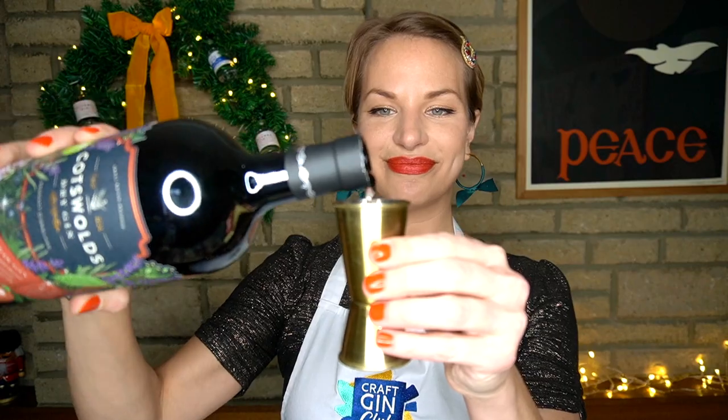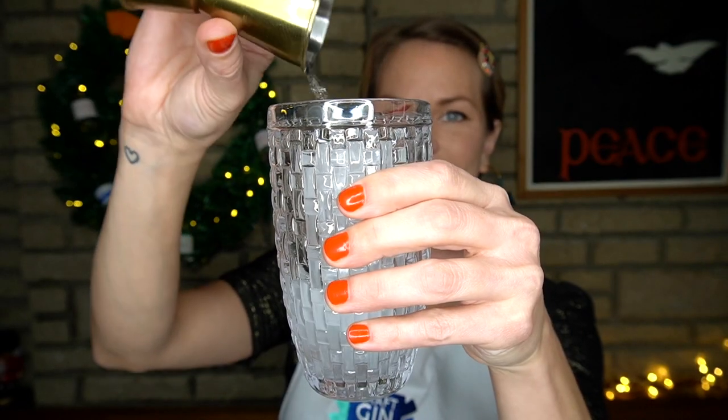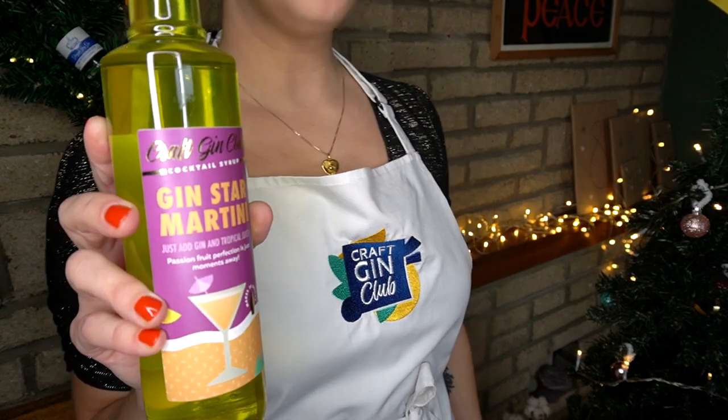We'll start with a cocktail shaker full of ice. Then we'll add 50ml of our Cotswolds Cloudy Christmas Gin. Then we'll add 25ml of our Gin Star Martini Cocktail Syrup. You can find the large format of this syrup on our online shop, craftginclub.co.uk.